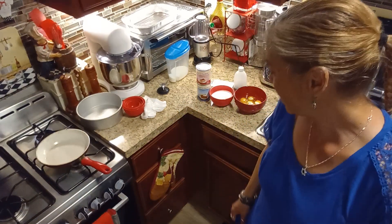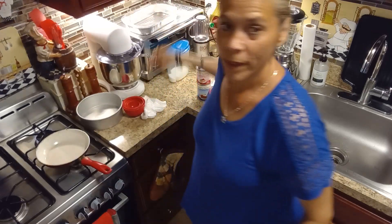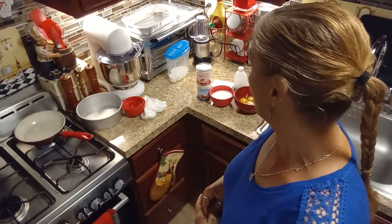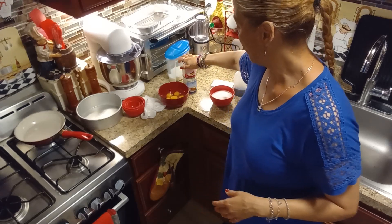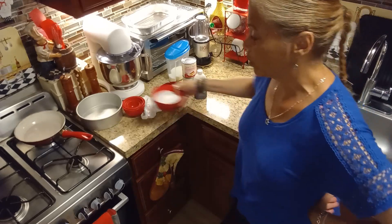Welcome back to my channel. Today is quick and easy meals. I'm going to be making a cream cheese flan. You can do it with just the eggs, condensed milk, evaporated milk, and vanilla. You're also going to need sugar for your caramel.